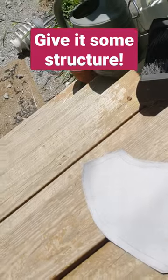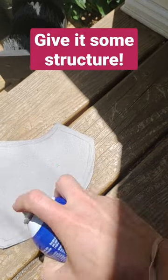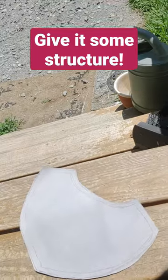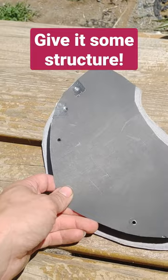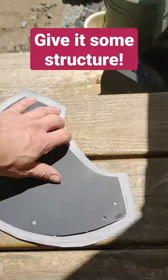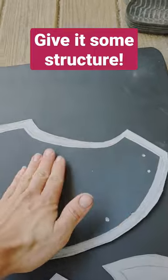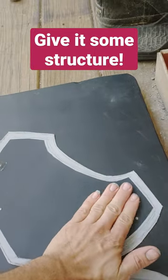So what I'm doing, I'll start with some spray adhesive. Then the piece gets lined up there. I've got a rubber mat here to help me get this nice and flat and well contacted.